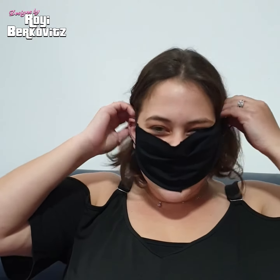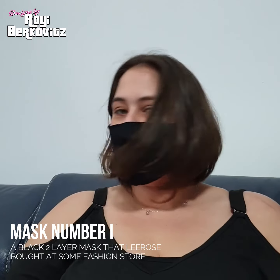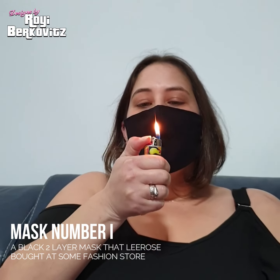We'll start with the black one, the plain fabric one — very fashionable. We'll use our lighter. You can see I can actually puff the light out, so you can see that it's not very well sealed.